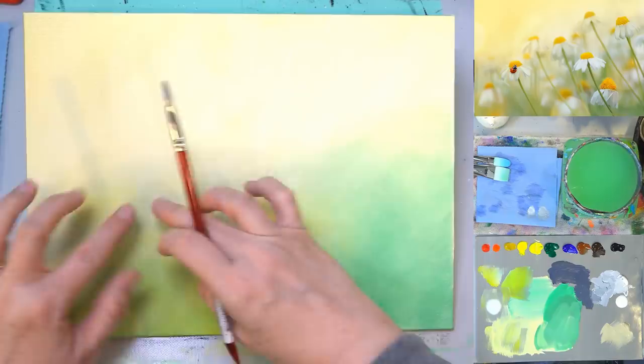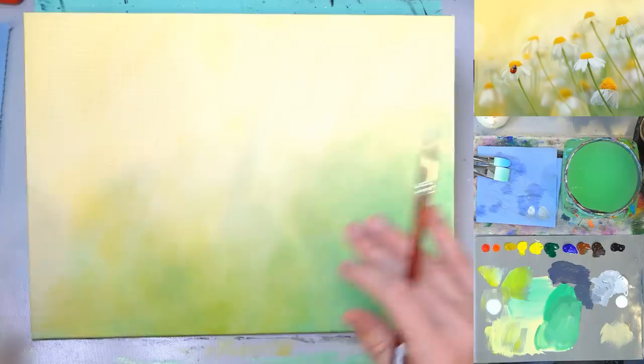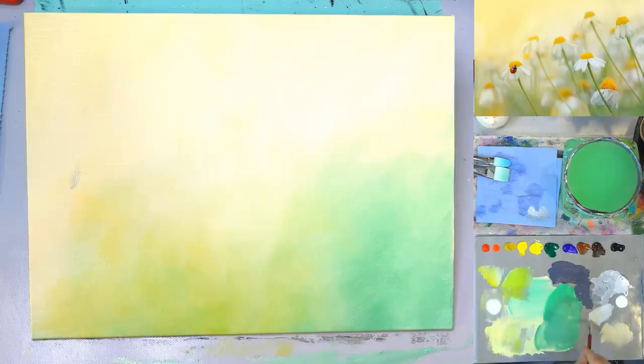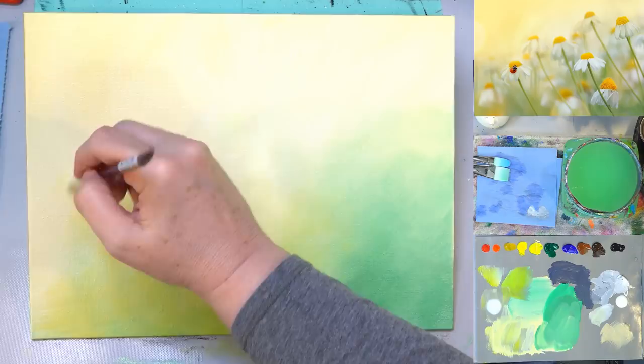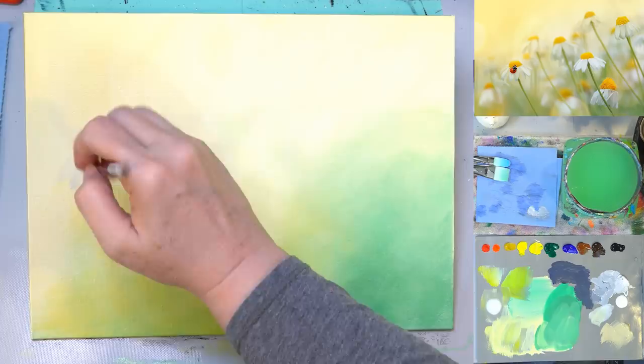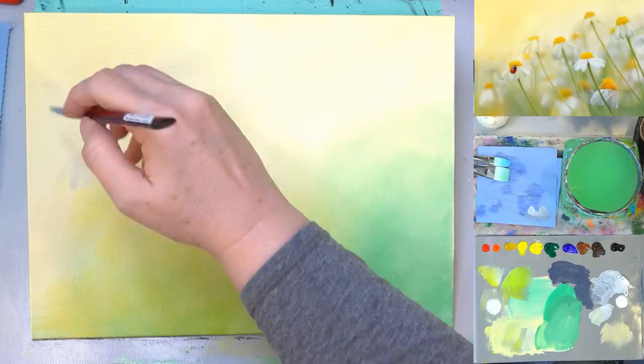I'm going to wipe off most of that paint so I don't have a lot on my brush, and just kind of pick out my daisies across the canvas. There are several that are very very blurry in the background and only four or five that are kind of in focus in the foreground. I'm going to use a little glazing liquid and grab a little bit more white — I want a color that's really close to this yellow background. Adding a little yellow will make it more likely to blend into the background, so these really soft flowers almost disappear.